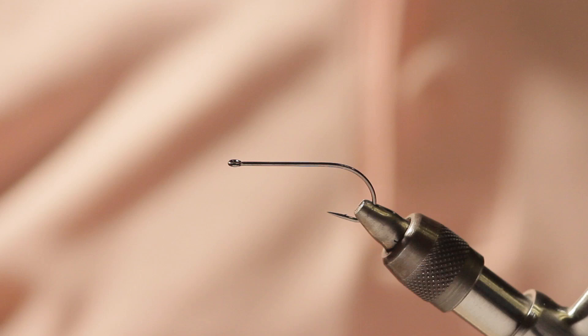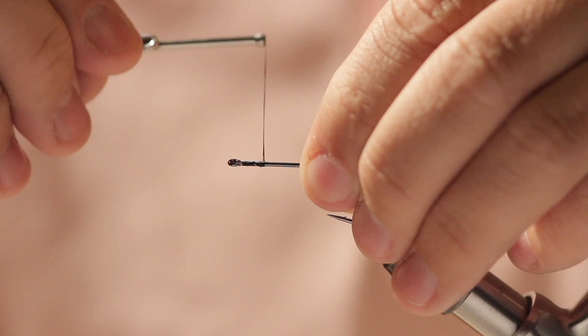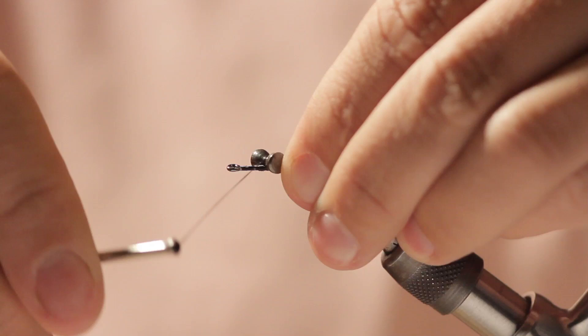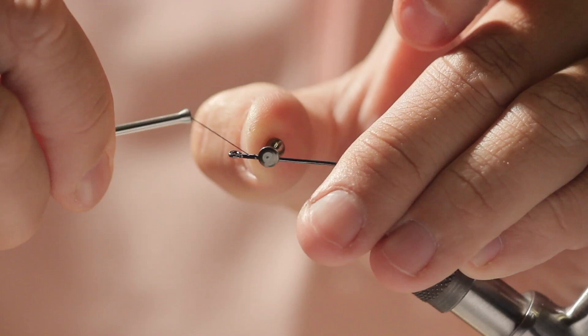Let's get started tying Stuart's Simple Crayfish. I'm going to attach my thread just behind the hook eye, trim the tag, put a small bump of thread about a hook eye and a half back from the hook eye, and attach the lead eyes. Set them on top of the hook, put 4 or 5 wraps going one way, 4 or 5 wraps going the other way. Use your thumb to help straighten the eyes.